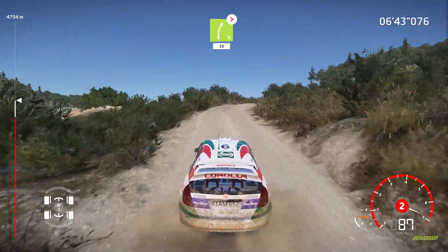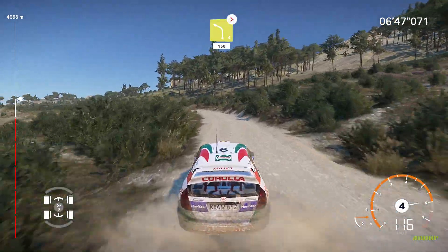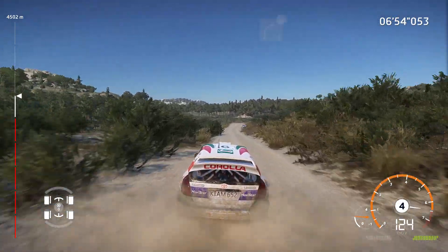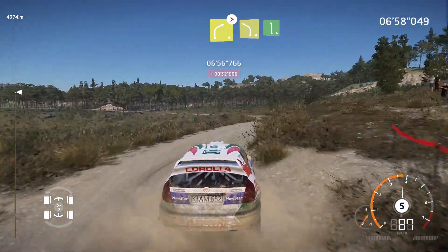And right 5, tightens, short, 30. Left 4, medium, tightens, 150. Right 4, tightens, and left 4, short. Rock in, very long, into left 6, long.